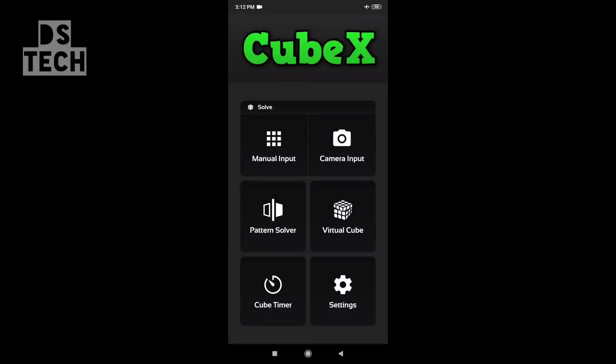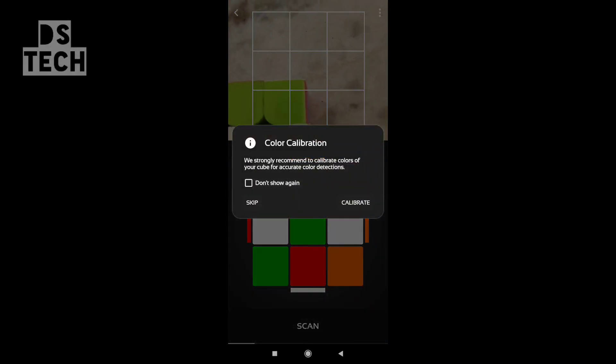You can add the manual input and the camera input. So you can add the camera input to scan your cube. It also features color calibration.